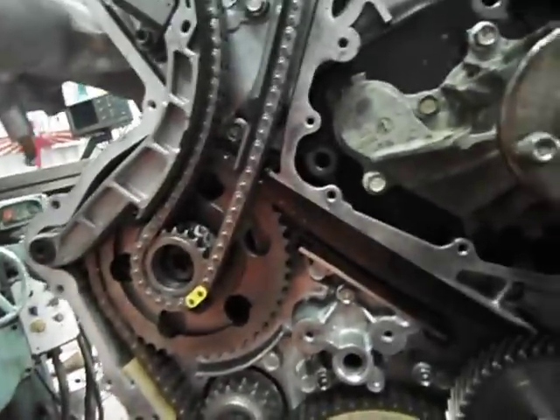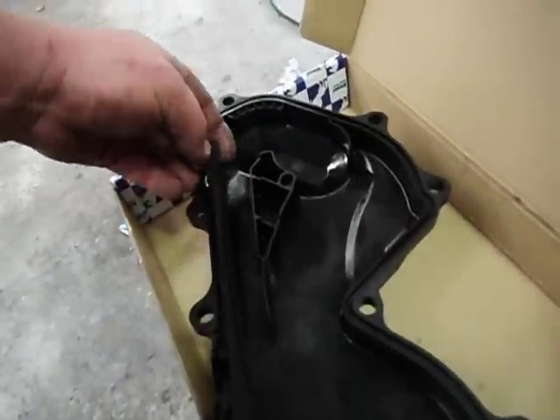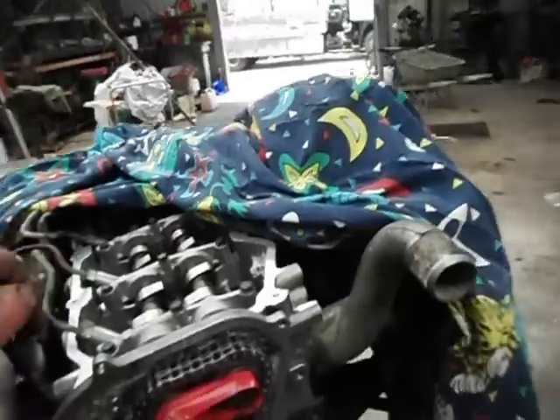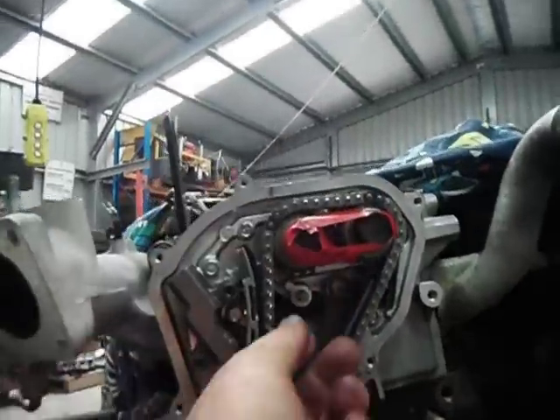The bottom chains have all the guides in. I've put this one in as well — it's all good to go. The only other thing is the front cover; there is this tensioner here that slips into the front cover, so it's ready to go. That's a dowel that does come out, so I put that back in.